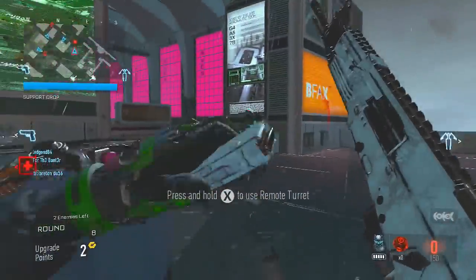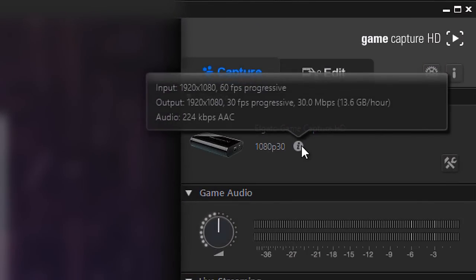In order to record 60 frames per second, the first thing you need to do is open the Game Capture HD software and click on the little information button. This will display both the input and output resolution and the frame rate. For most people, you should get a 60 frames per second input and only a 30 frames per second output.